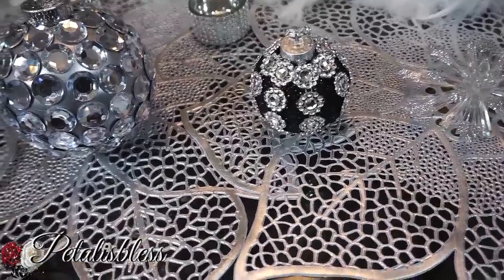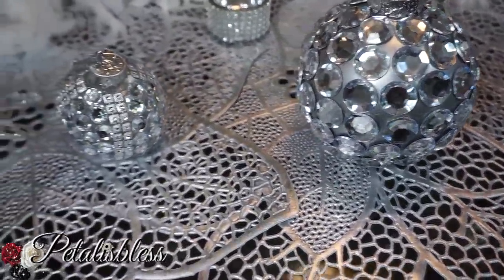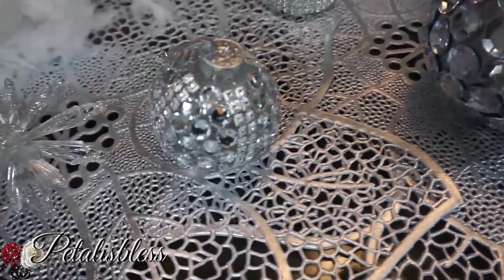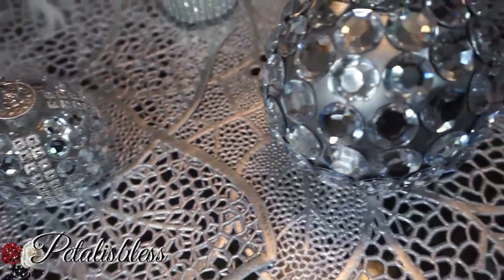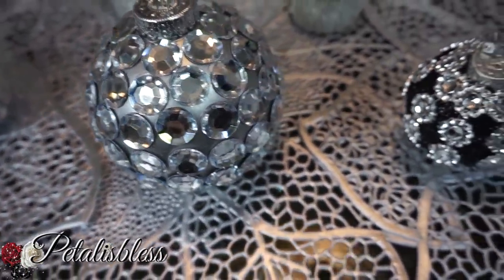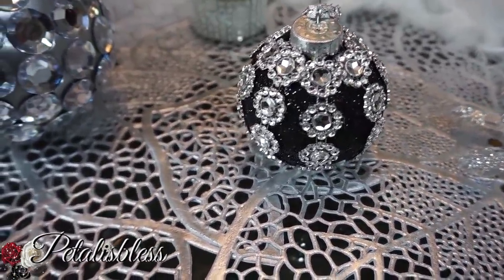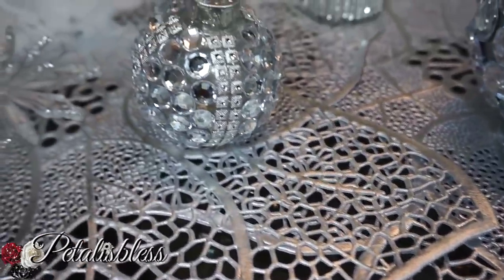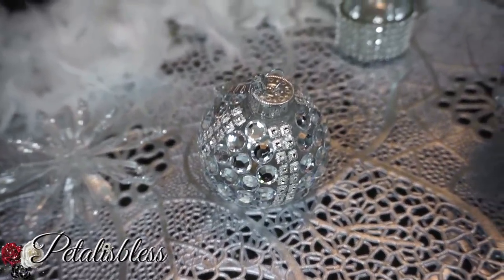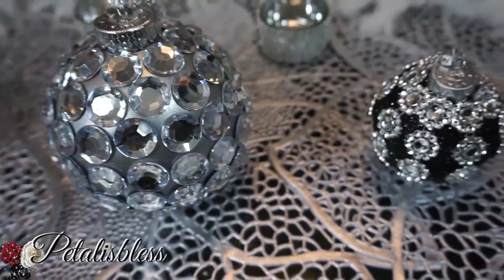Alright everyone, there you go — my Christmas ornaments that I'm doing for my tree. I'm doing a lot more but I'm just sharing these three with you guys. I hope I've inspired you with another lovely DIY for your home. Thank you for coming on and seeing the DIY I did today. Don't forget to like, comment, and subscribe if you haven't already. Remember as always, stay blessed — from Petal is Blessed, bye bye everyone!